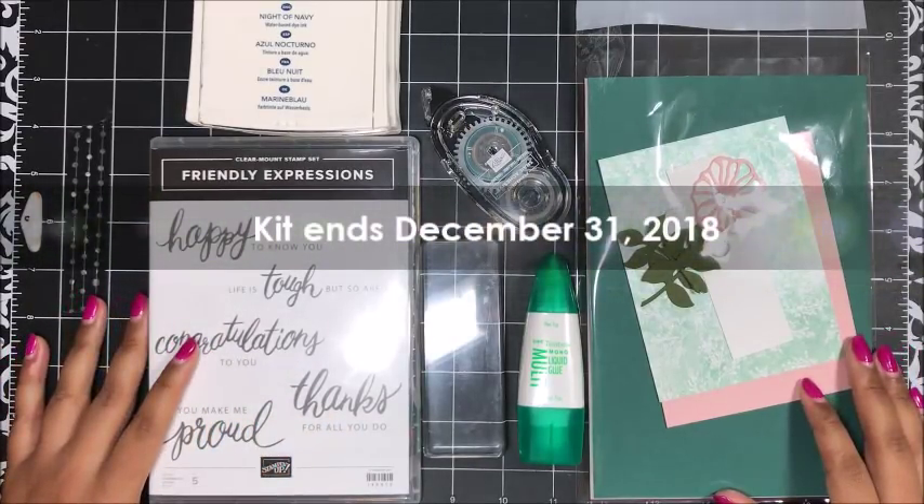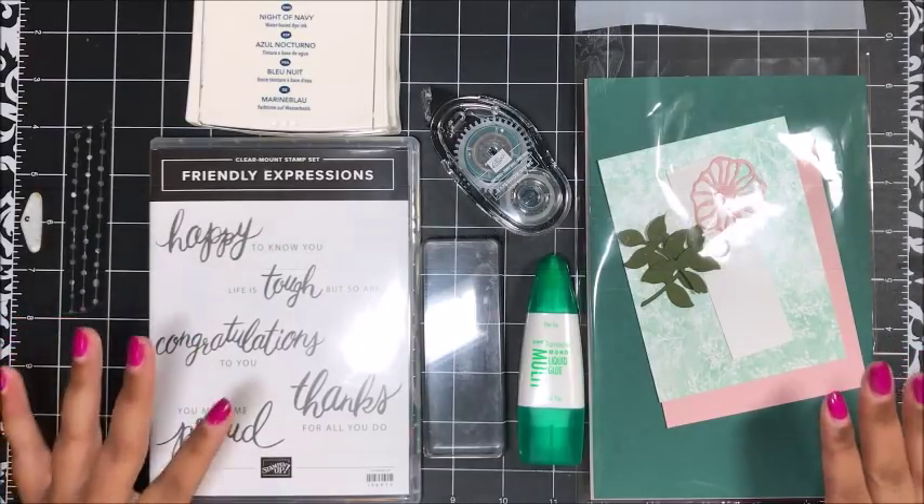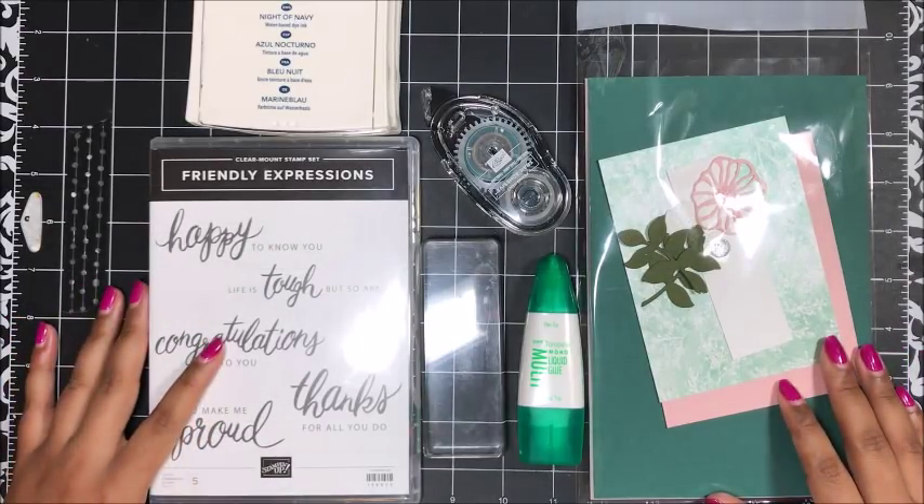Just don't use that code if your order is $150 or greater, because you'll still qualify to receive the card kit and you will earn Stampin' Rewards for free product.